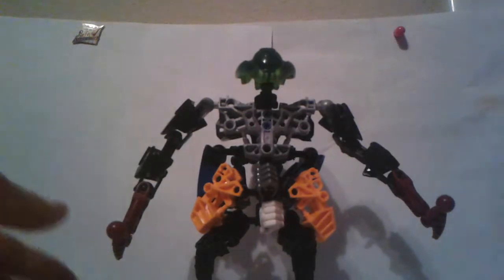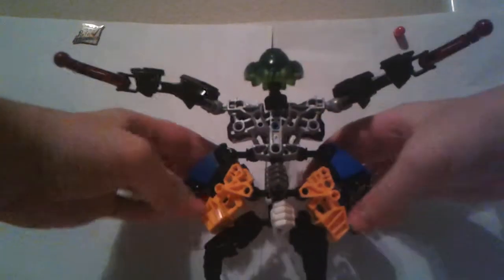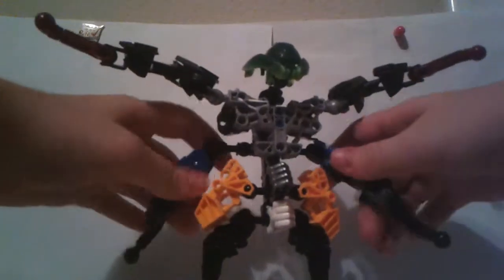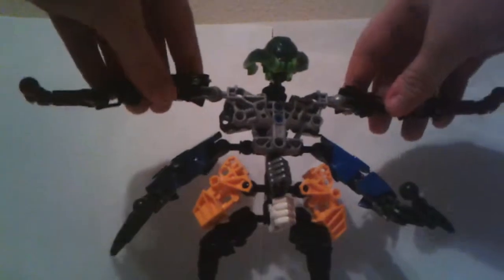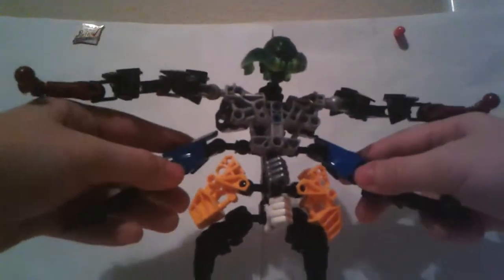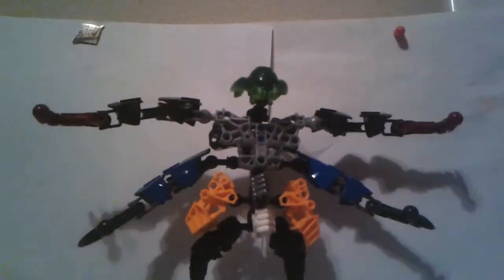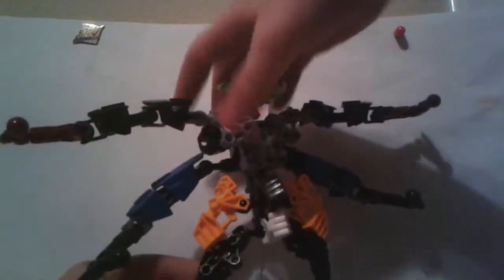Another cool thing that I like to do: you don't have to fold these up if you don't want to. I like to fold them up, but you could also have him have all four of his arms out. Usually if I have all four of his arms out, I have him in this kind of pose — he'll be hunched over a little bit, like he's getting ready to strike.